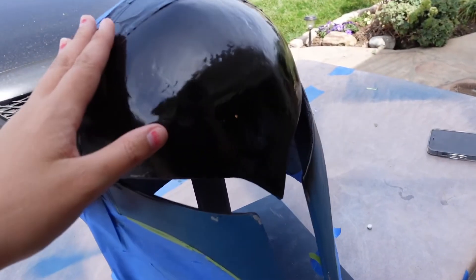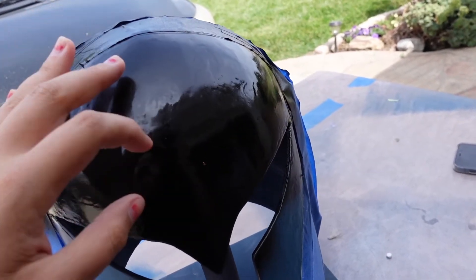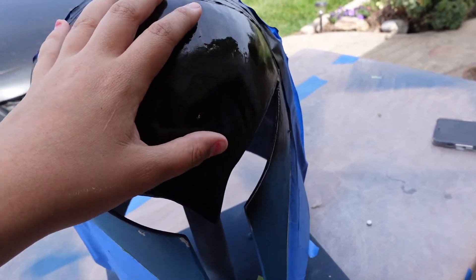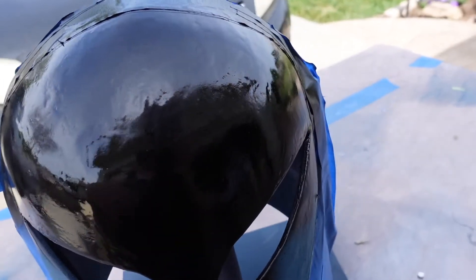I used my Cricut vinyl cutting machine to cut a few different sizes of the Night Owl design that Bo-Katan has on her helmet. I guessed at the size and ended up going with the one that's about two and a half inches in height, which I think is a good size for how this helmet printed. My camera died right when I started taping up the helmet to paint the front Night Owls. I put a black base coat for the little triangles on top and the V shape, then applied the vinyl stencil so I could spray the white or light gray for the actual Night Owls.